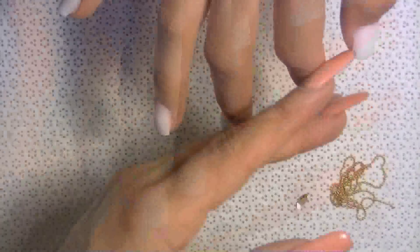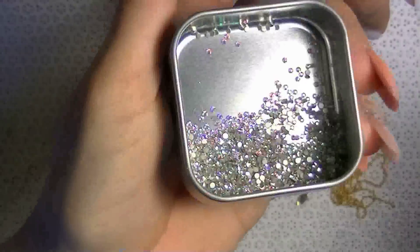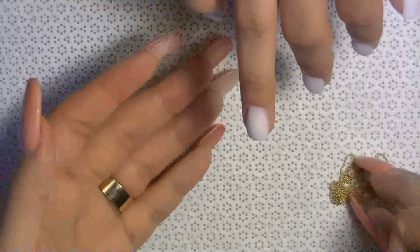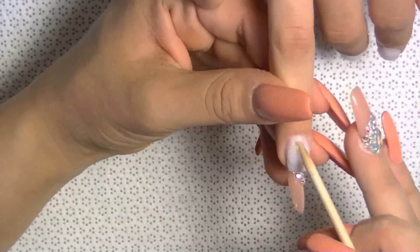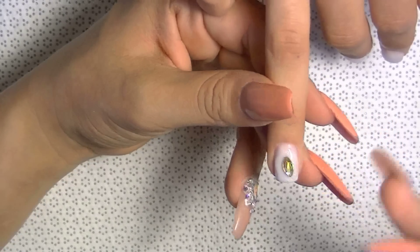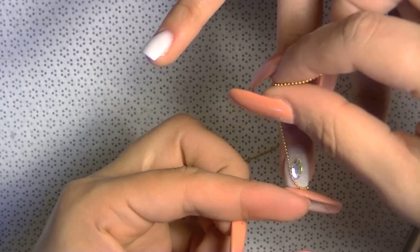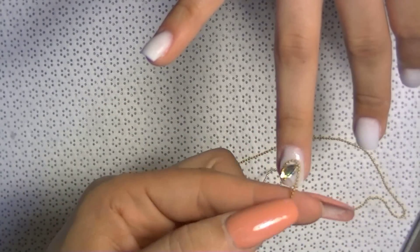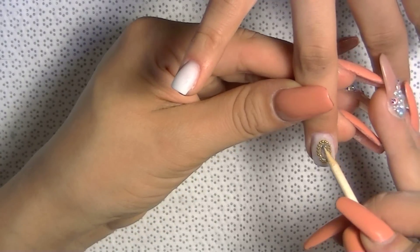I'm cleaning with a lint-free wipe using alcohol. These are Swarovskis: this is number nine, these are number fives, this is a diamond-shaped crystal, and this is a micro bead chain. For my UV soak-off gel — if you want to know what types of gels I use, where I buy them, and how much I pay, I made a video specifically on how I adhere stones and studs on acrylic nails. I'll leave the link in the description box.